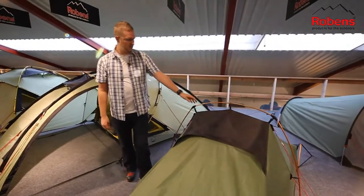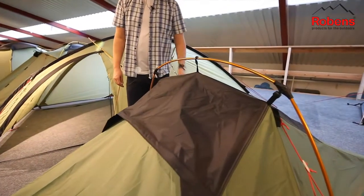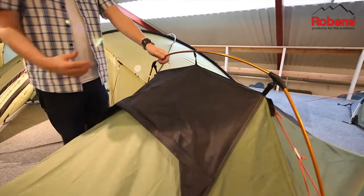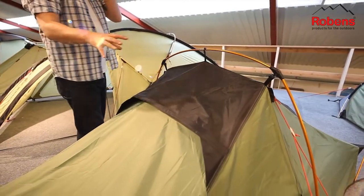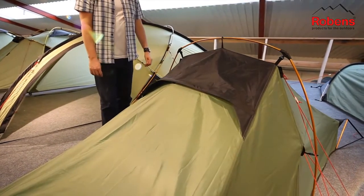The single pole used for the main construction of the tent is a DAC anodized T6 alloy pole, so it's really lightweight but also very strong. The body of the tent is suspended from this pole, making it nice and easy to pitch as well.